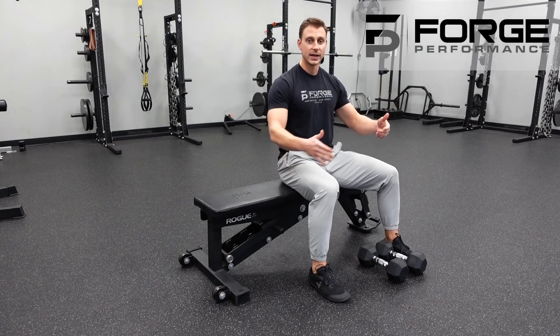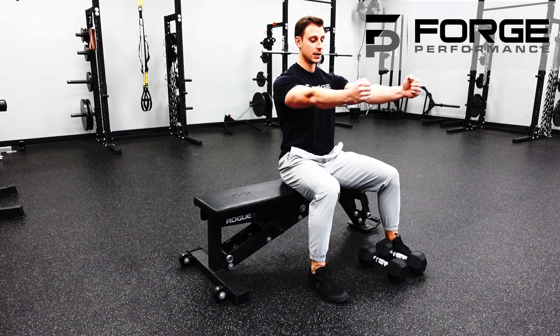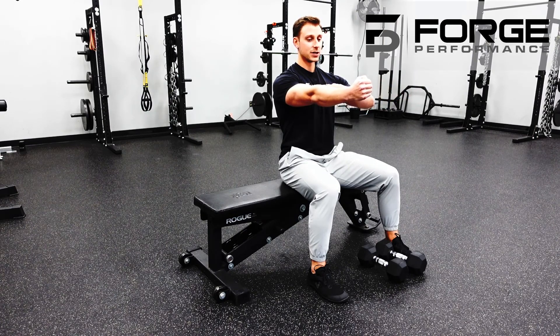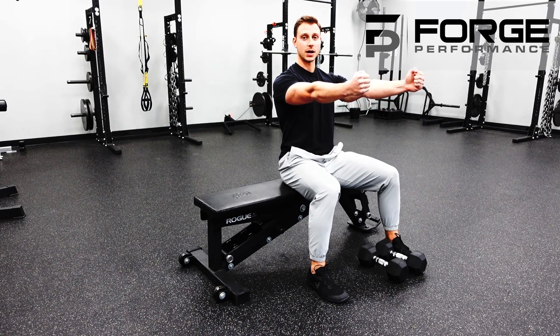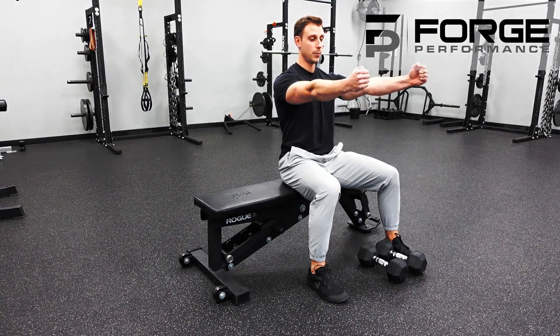Imagine I'm laying down — the position we want to be in is reaching to the sky. Our arms are going to be pointing straight to the ceiling and our palms are facing each other. Then from here, all the movement is through the elbow.